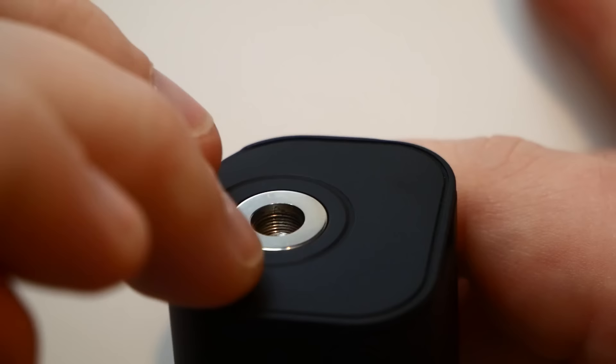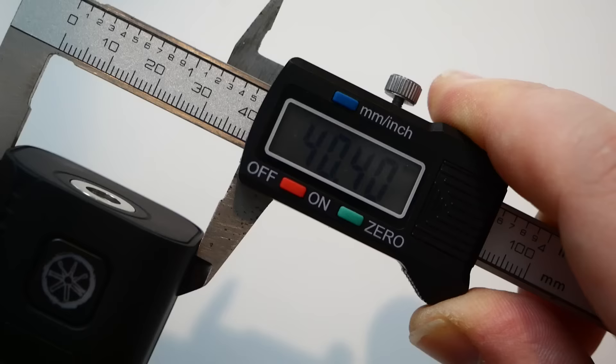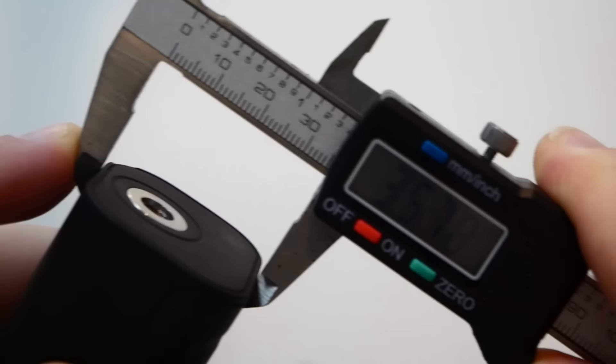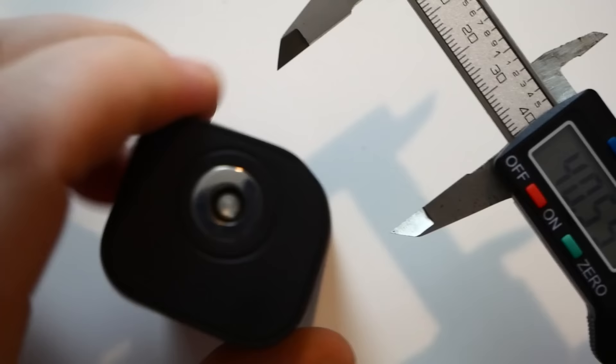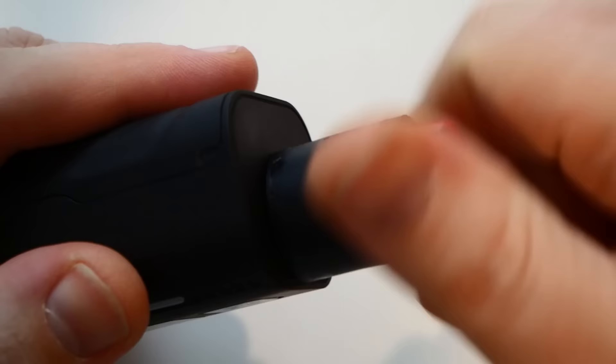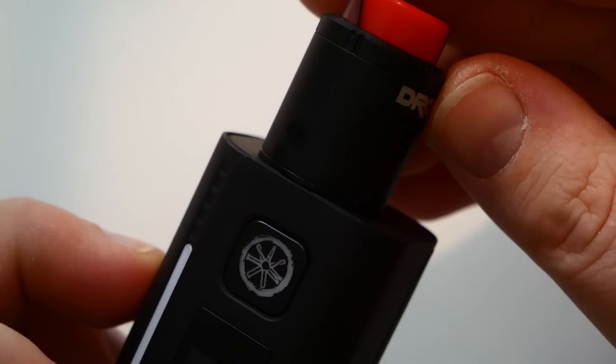Everything sits flush — it's all flat. Measurements are about 40mm wide, 35mm deep, and 80mm tall. It's a nice size. With a 24mm or 25mm atty, everything sits flush with no gap whatsoever.